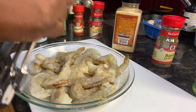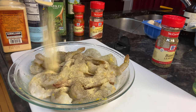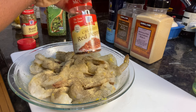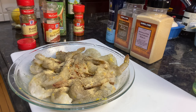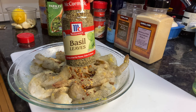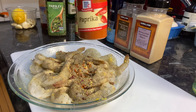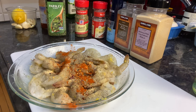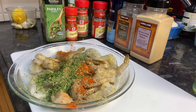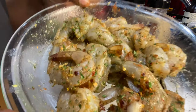Half a teaspoon fine ground black pepper, one teaspoon garlic powder, half a teaspoon crushed red pepper, half a teaspoon basil, half a teaspoon paprika, one tablespoon of parsley. All right, let's toss this baby and set it aside.